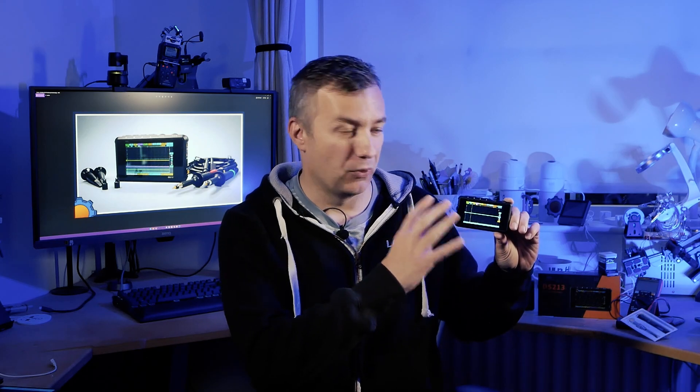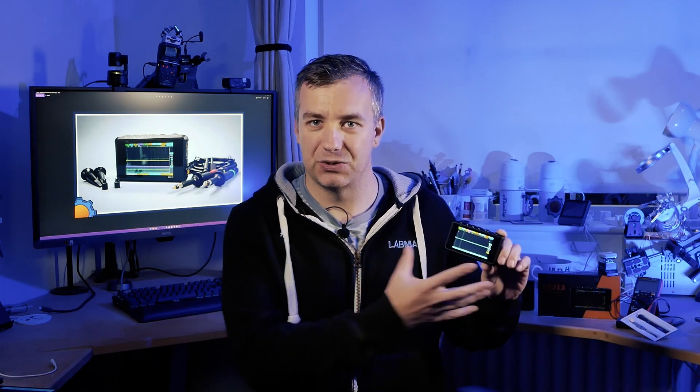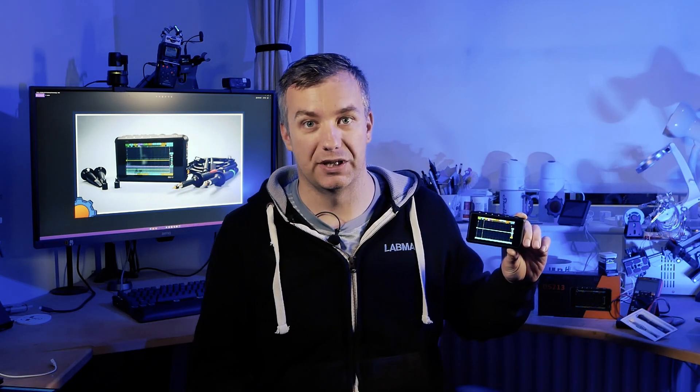Now a small disclaimer guys: I haven't got a clue how to use a proper oscilloscope. While I can interpret the waveforms and figure out what's going on on the screen, the truth is that all those knobs and buttons on proper units confuse me and I never had enough time to sit down and learn it. So this review and guide to using the DS-123 is coming from someone just getting started.